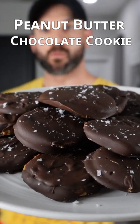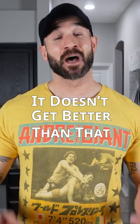A no-bake keto peanut butter chocolate cookie? It doesn't get better than that. I'm about to show you how to make it.